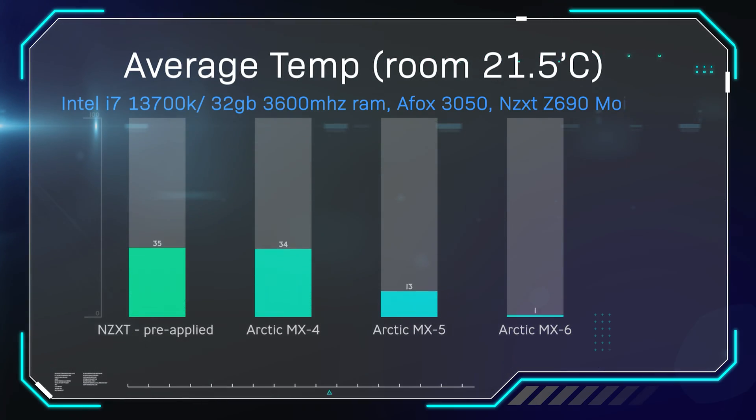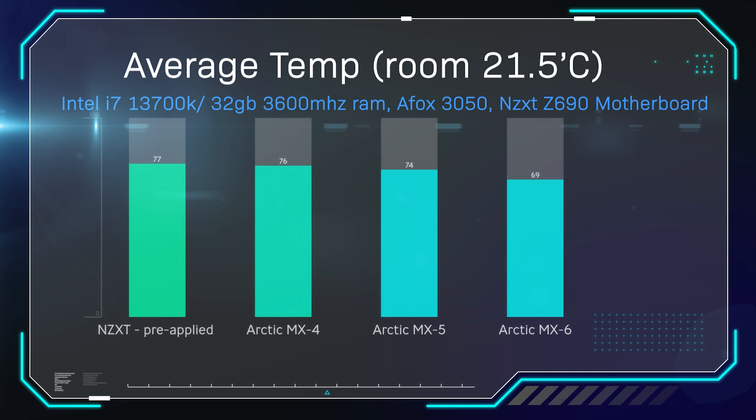So this first slide is the average temperature again. We do three tests, take the average from the three tests, and that's on each of the paste using the same machine. The room temperature is 21.5 degrees Celsius. We do have air conditioning and heaters, and we constantly monitor the temperatures at the beginning, middle, and end of each test. Each test was 30 minutes long.